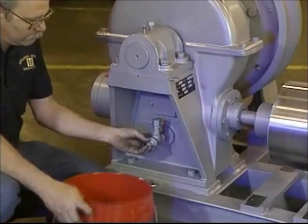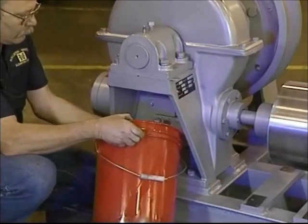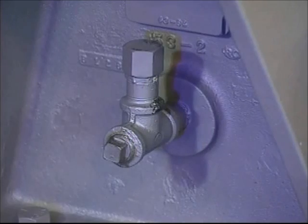Now drain the oil from the machine at the drain plug located on the side of the lower housing. Then replace the plug.